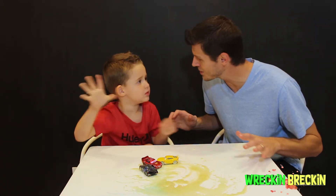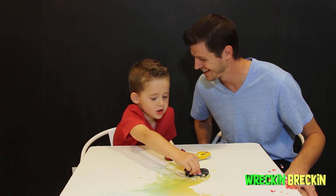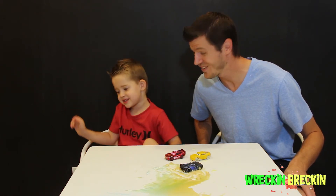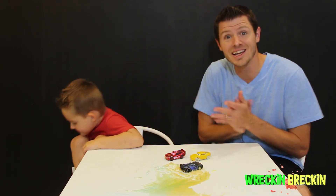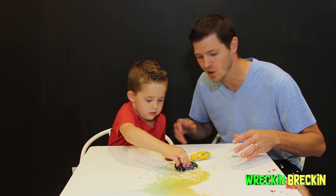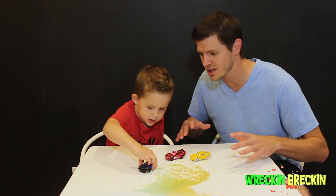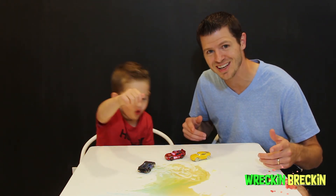Your hands are all dirty, Brecken — what's going on there? Comment down below and make sure you don't run over things — don't run over things like cars do. Thank you very much, hope you had a great day. We're going to play with these cars a little bit more. We will see you guys in our next video!